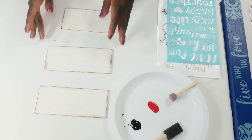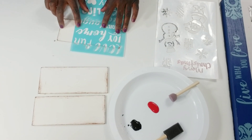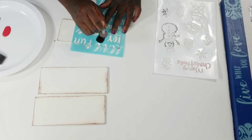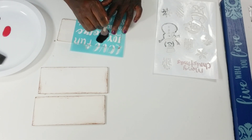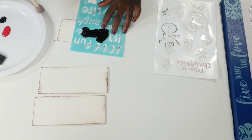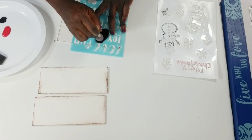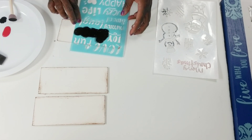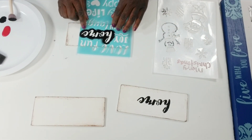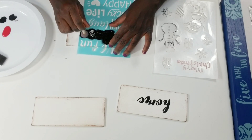Once I complete that step, I'm going to go in and stencil 'Home Sweet Home.' I'm going to put 'Home' right in the center of this sign using my ink color — the black chalk paint. I'm using my little round foam brush, going up and down right on top of the stencil, trying to make sure nothing bleeds through. I usually just go up and down and try not to use a whole lot of paint. There's my first 'Home,' and I'm going to repeat that step for a second one.